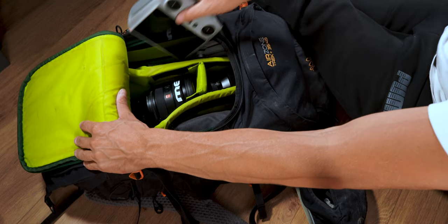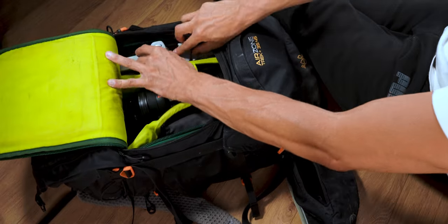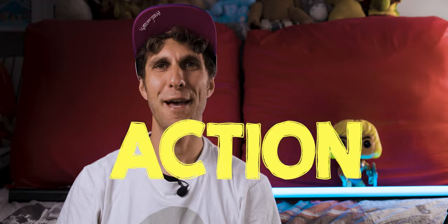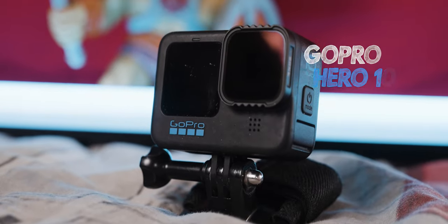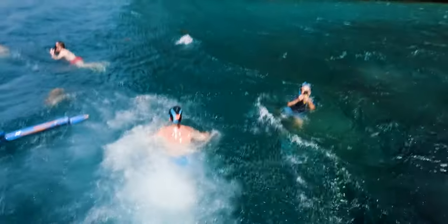Of course we can't travel without an action camera — I have a GoPro Hero 10. I carry a couple of mounts with it. One used to be a head mount which I customized into a mouth mount — I just bite it. Whenever I do activities in POV like kayaking or snorkeling, I place it in my mouth, use the SuperView, and create immersive videos.